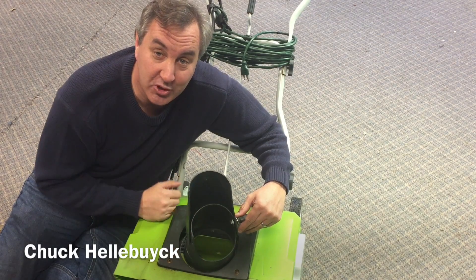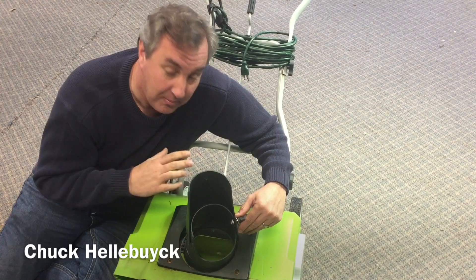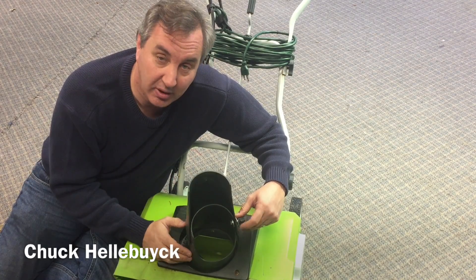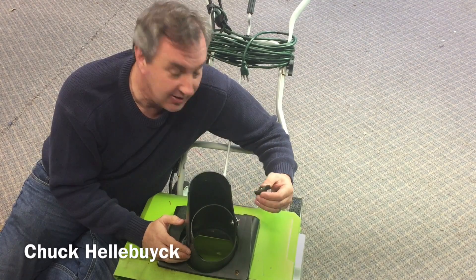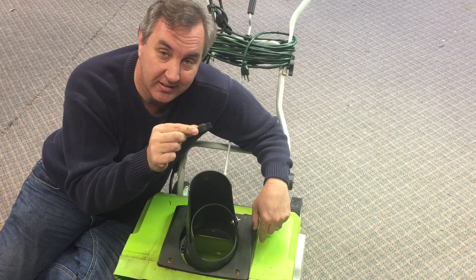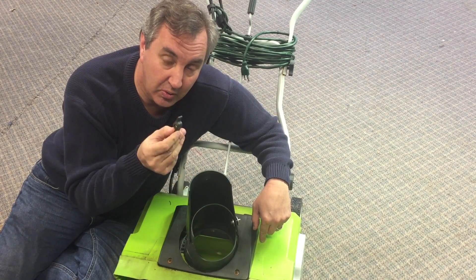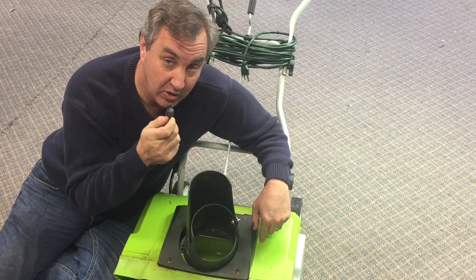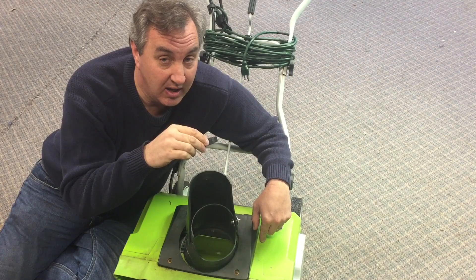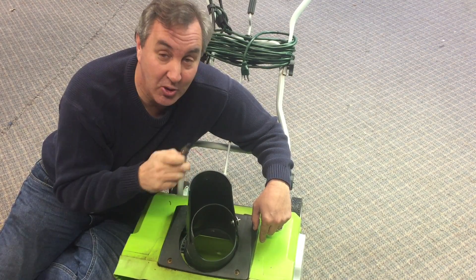It started snowing in Michigan way too soon, so I had to get my snowblower out of storage and found it's missing a knob that holds the chute in place. It's not a standard knob - it has a nut embedded inside the plastic, so I can't just go pick one up. I'm going to show you how a new feature in DaVinci software lets me stop a print, insert a nut, and then finish the print to make a new knob for my snowblower.